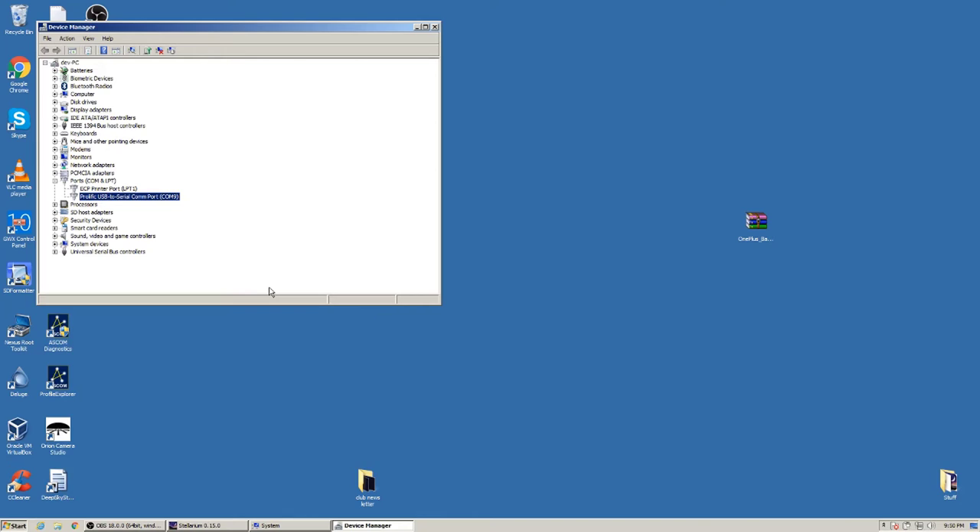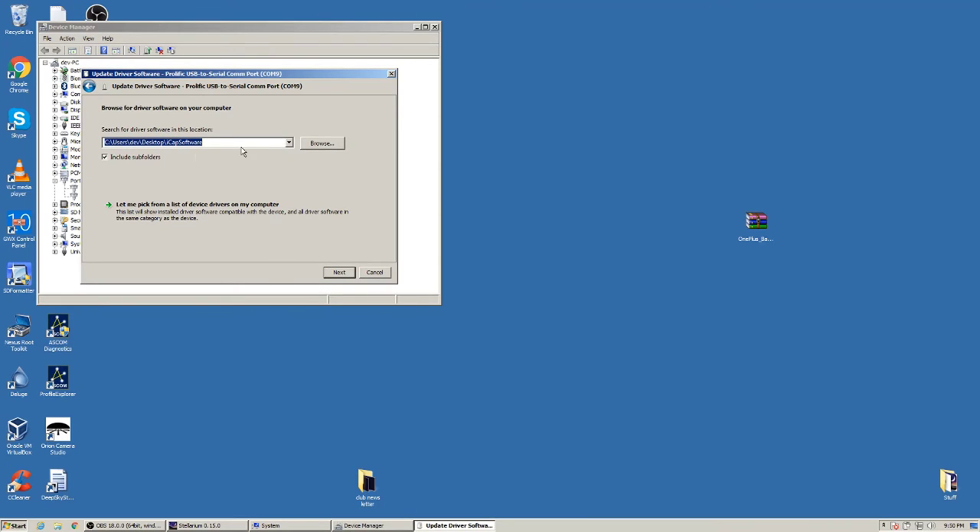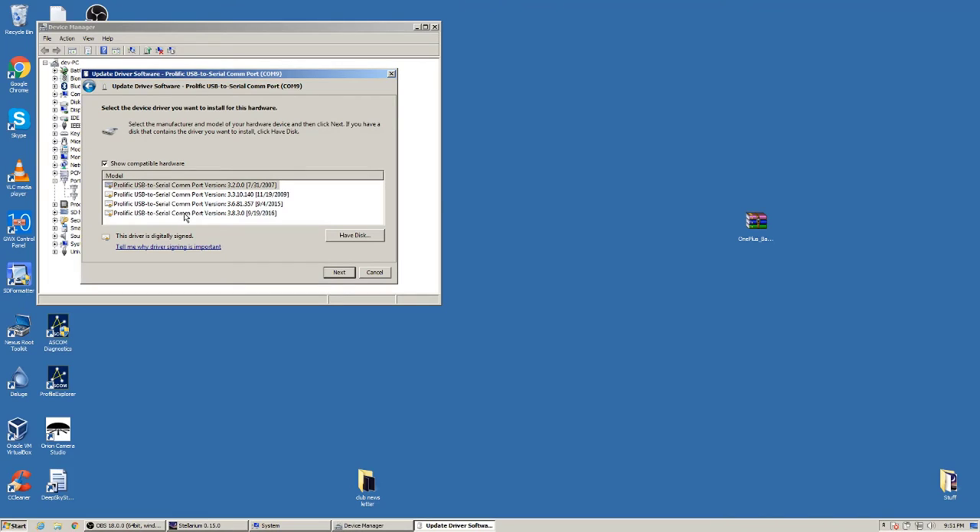If the adapter shows a yellow exclamation mark in Device Manager, right-click and choose 'Update Driver Software.' You can search automatically or browse your computer to give the driver path, or try 'Let me pick from a list of devices.' It's a lot of work and everyone's computer is different, so I apologize I can't be more specific — but once you have the driver working, you're ready to proceed.